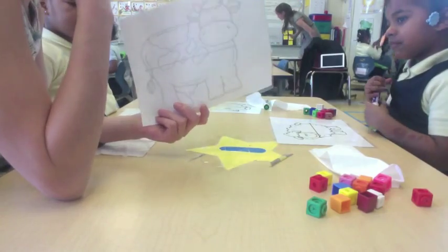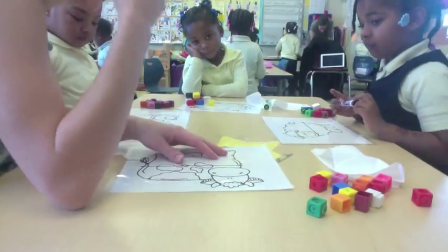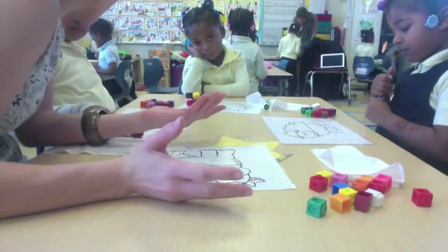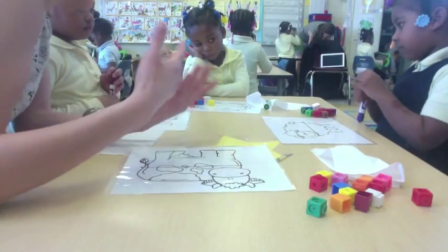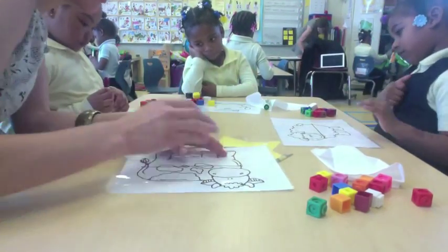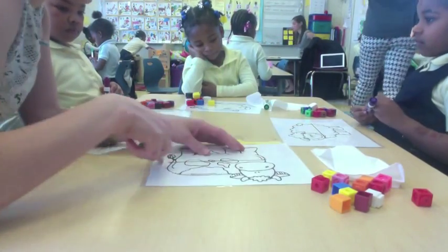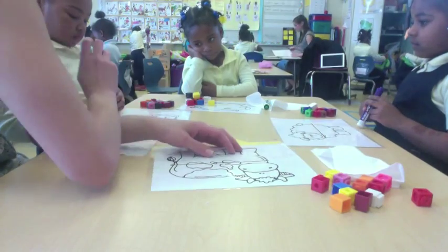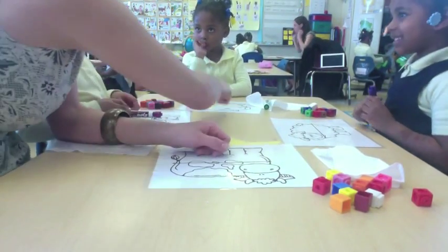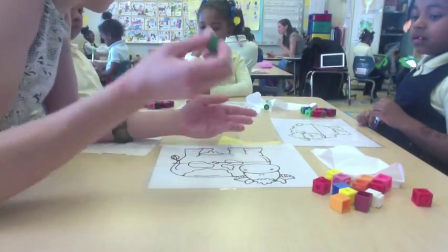So when we're measuring things, it's important for us to use a tool to know how long something is, because we want to make sure we're right. We don't want to just guess it — we want to actually make sure our predictions are correct. So watch me. I have these cubes and I'm going to see how long this is. Ann says one hundred, Kimberly says ten, and Ann says twenty. So let's see who's right. Let's see how long the cow is.